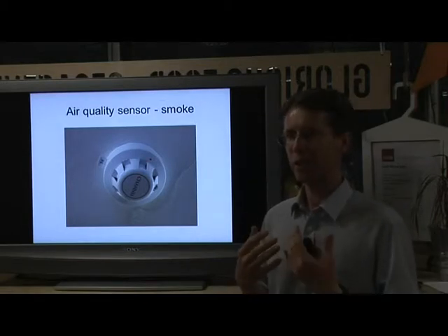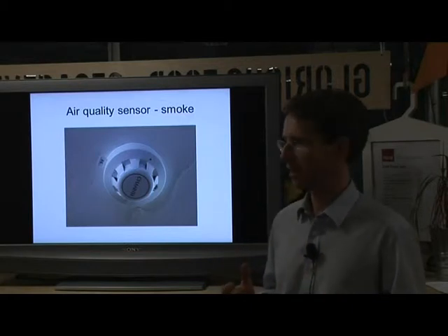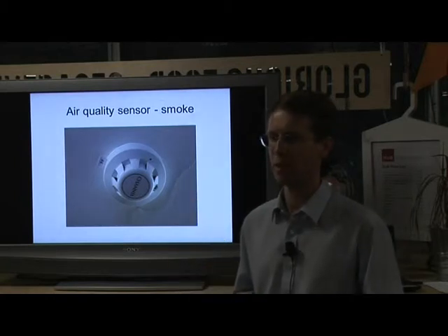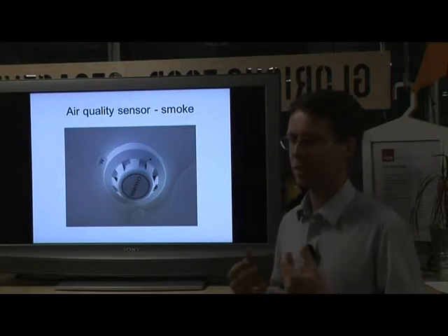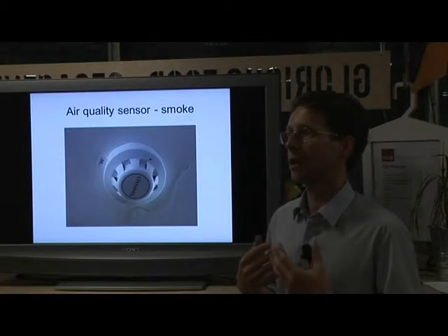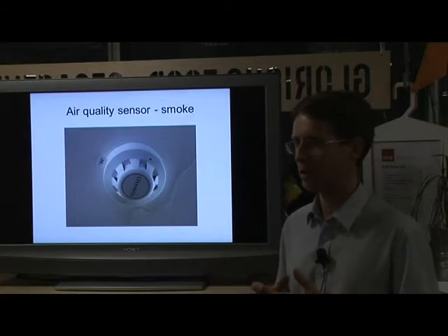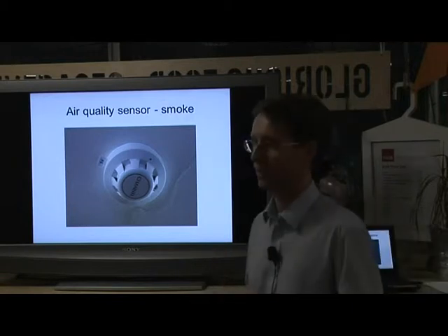We're quite used to the idea of having electronic monitors for air quality. Something like a smoke detector, for example, is one quality of air. But also there are things like temperature - that's another air quality - and carbon monoxide, which is a pollutant. You can see that measuring air quality has real uses in our everyday life in terms of our safety and well-being.